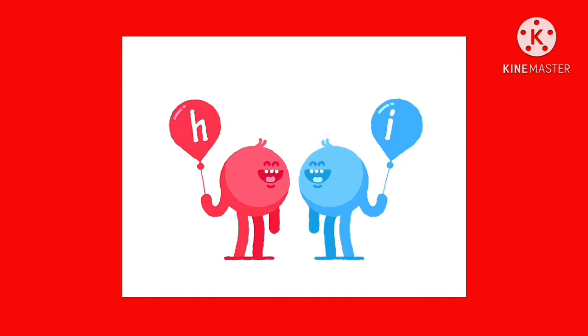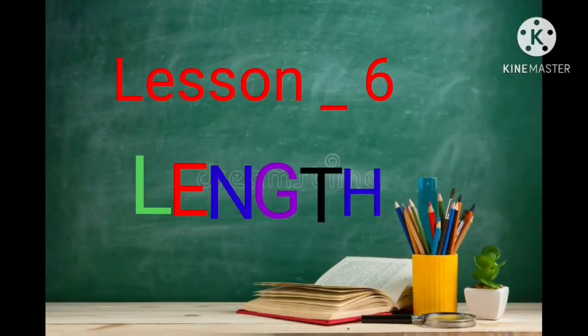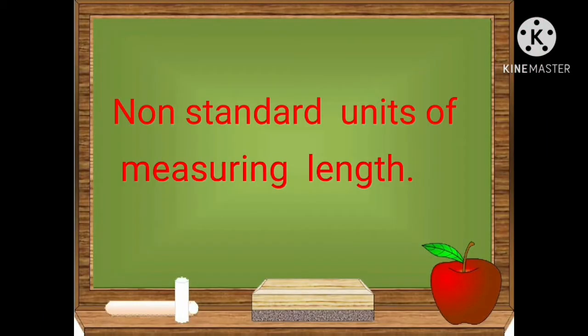Hi children, today we are going to learn about lesson number 6: length. We are going to learn about non-standard units of measuring length.